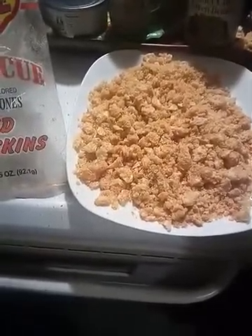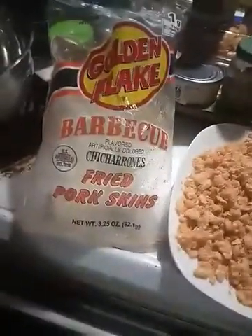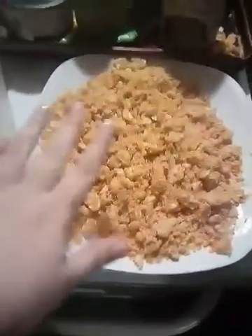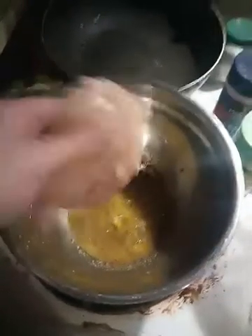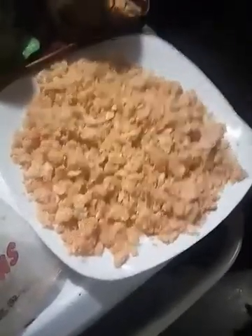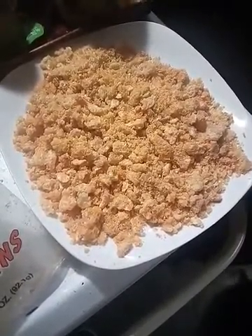After you get your chicken seasoned and your egg in a bowl, take this bag of pork rinds and crumble it up. You'll probably have a couple of hard rinds in there — just remove them and crumble it as best as you can. Then take your chicken strip, roll it in the egg, and then roll it in the crushed pork rinds. Then you flash fry the chicken three minutes on one side and three minutes on the other, and then we'll throw it in the oven.